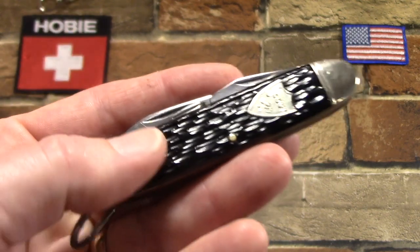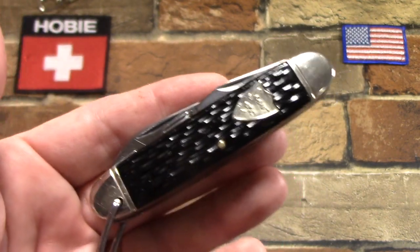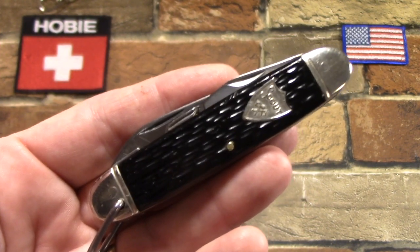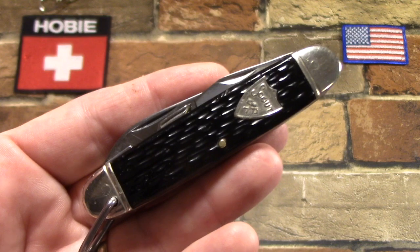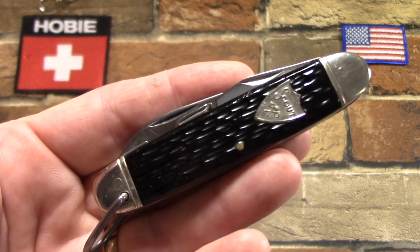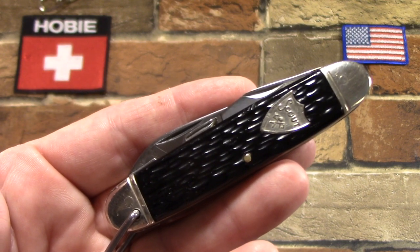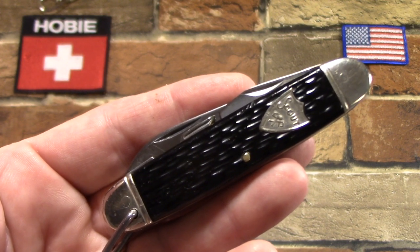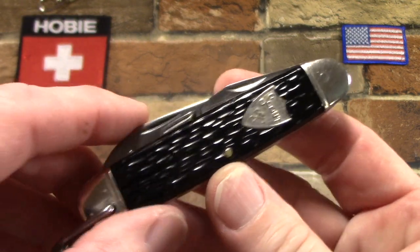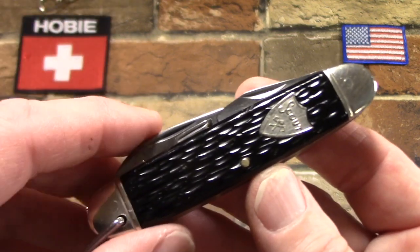Just a word about Camillus — they went bankrupt in 2007. Camillus Cutlery Company of America went bankrupt in 2007. You can still get Camillus-branded knives; they're modern folders made in China. But Camillus was an old company. It actually traces its roots back to 1876, but it didn't become known as Camillus Cutlery Company until 1902, when Adolph Castor and his brothers bought the company and renamed it.